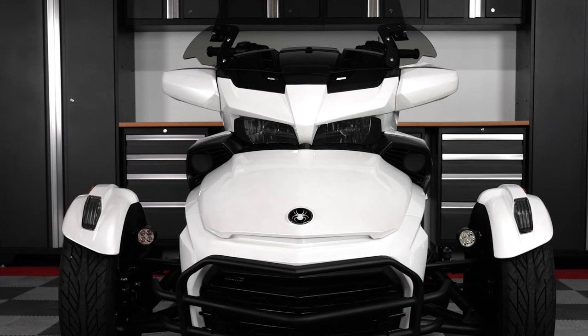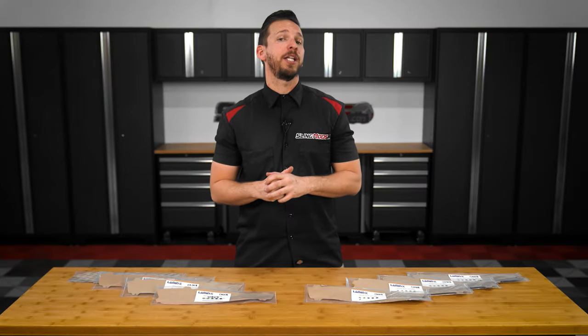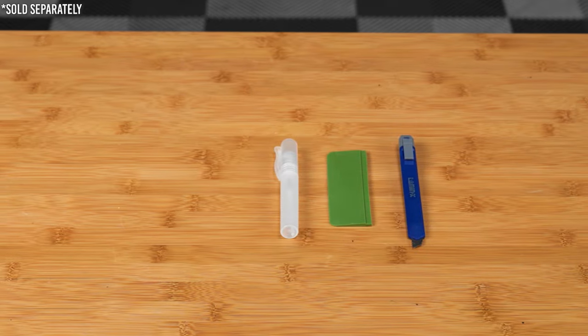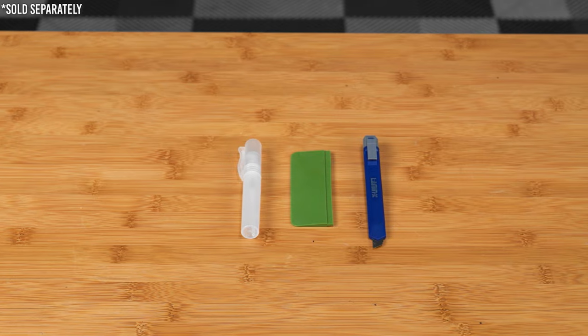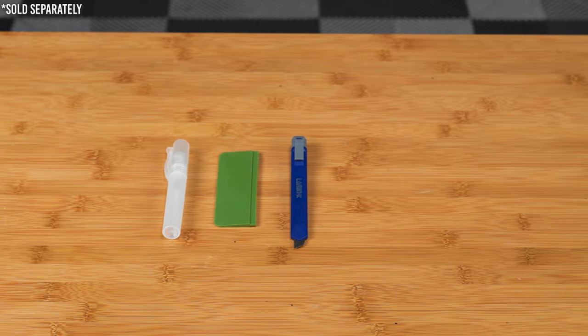Today I'm going to walk you through the installation on our shop F3L, and if you plan on doing this installation yourself, we'd recommend also purchasing our optional install kit, which will include a squeegee, mist sprayer, and a retractable trim tool, making for a straightforward installation.